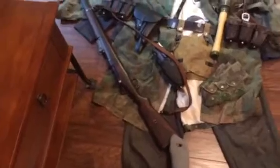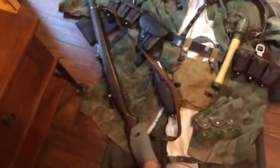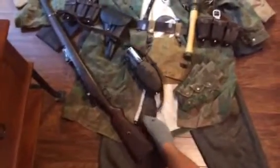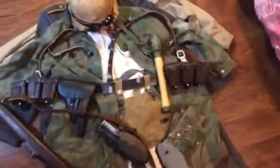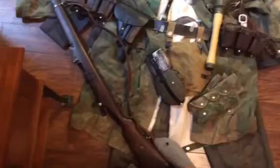First off, I have my Gewehr 98 — it is a World War One German Mauser. This one is German-stamped and then later re-stamped for Turkish sale, dated 1918. It's a very nice rifle. I have a reproduction sling — I do recommend these leather slings, they're very good quality.